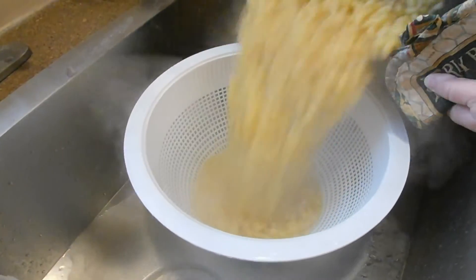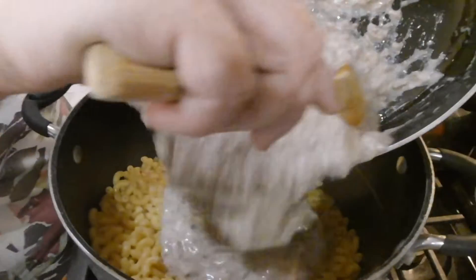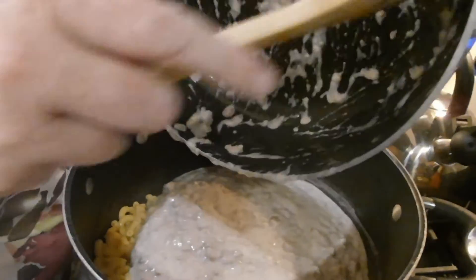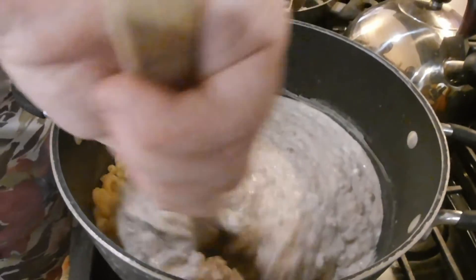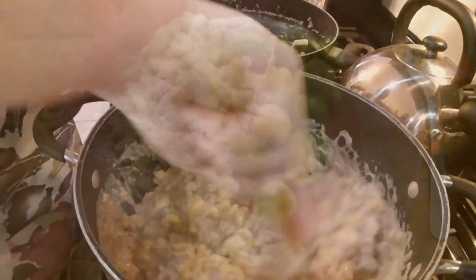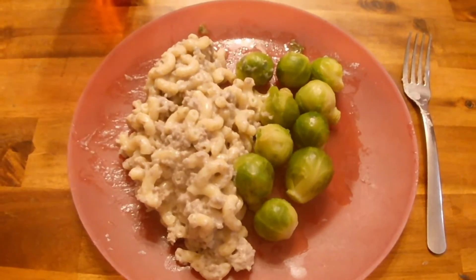After about ten minutes, your noodles should be cooked through — firm but soft. Pull the noodles off the stove and drain them. Once drained, the noodles go right back into the same pot they were boiled in, and then back onto the stove. With everything prepared, dump the meat sauce mixture into the pot of noodles and stir it up. Once that's stirred together, it's ready to eat. Serve it with a side of your favorite vegetable and enjoy a really yummy dinner.